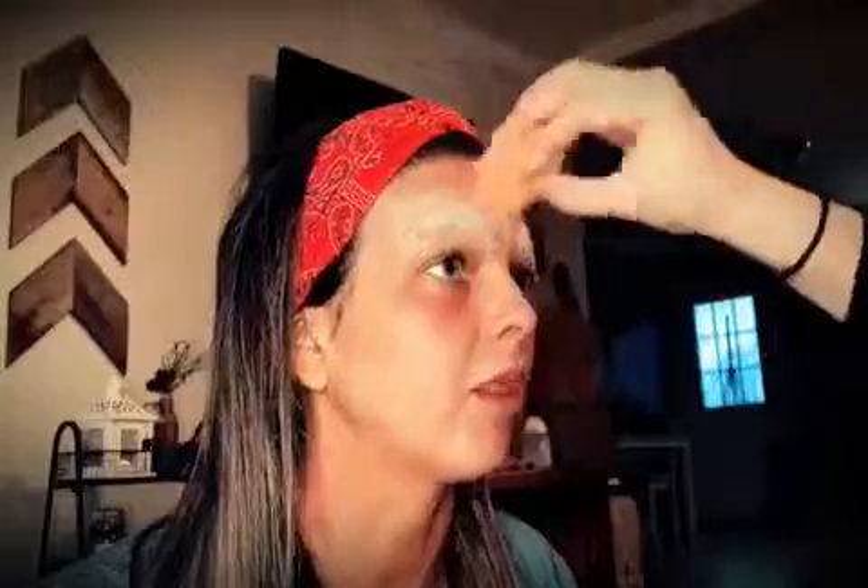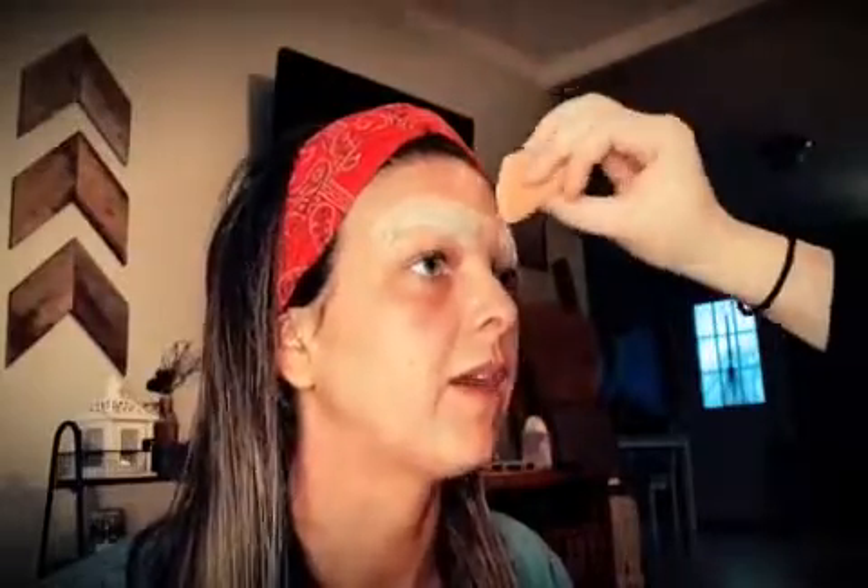Now she's just taking a Beauty Blender sponge and going over the entire face with foundation, including the brows that she just concealed. Voila! I now have thin, dark brows, just like Tiffany Valentine.